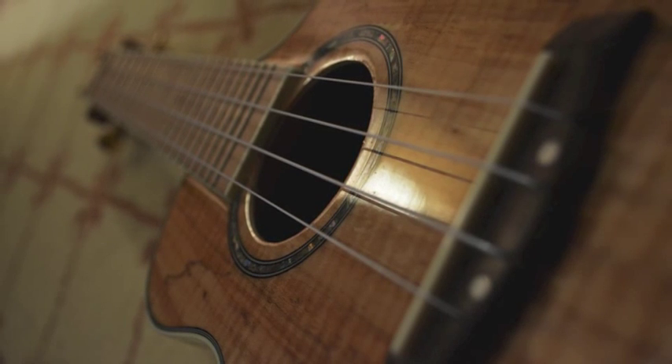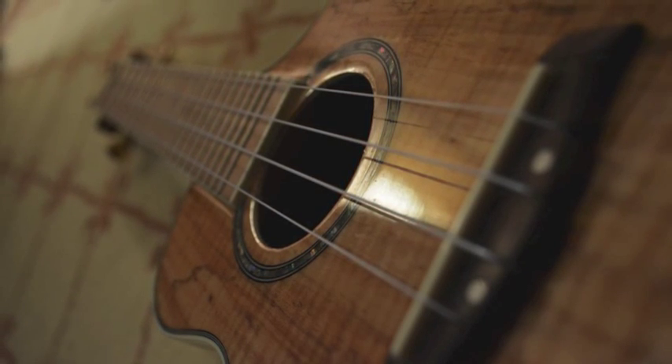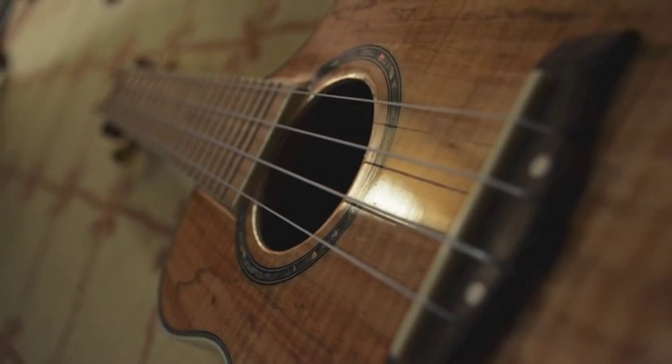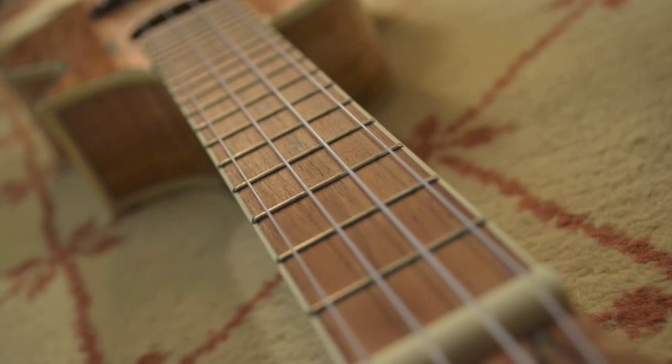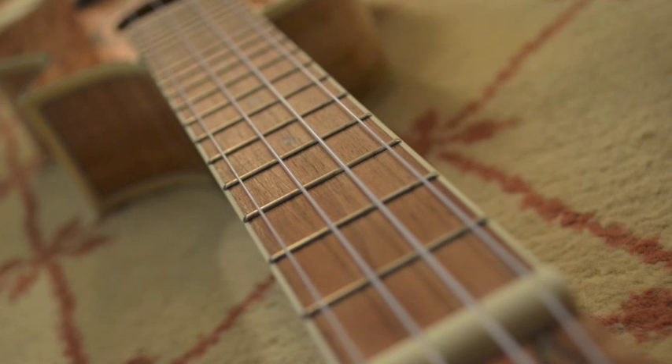Hello YouTube. In this tutorial I will be teaching you some basic chords to help you get started on the ukulele and start strumming away. In my opinion, ukulele is an enjoyable, relaxing instrument that is not complicated to pick up.